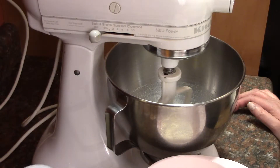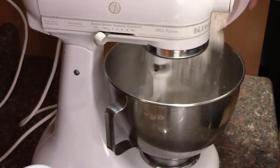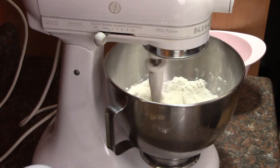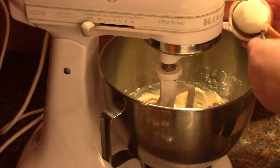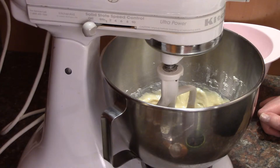Now stir it into your mixing bowl. Stir in your sour cream. Mix it for a few seconds.